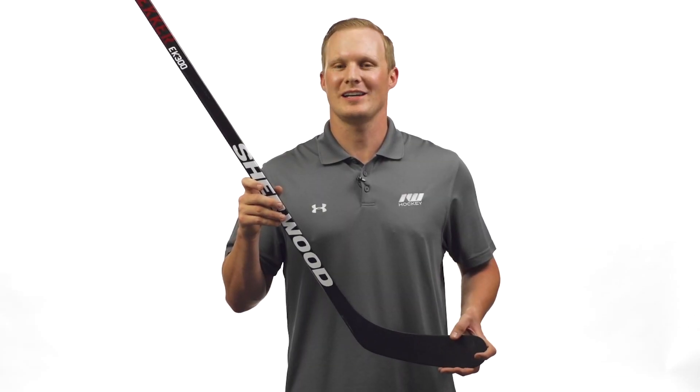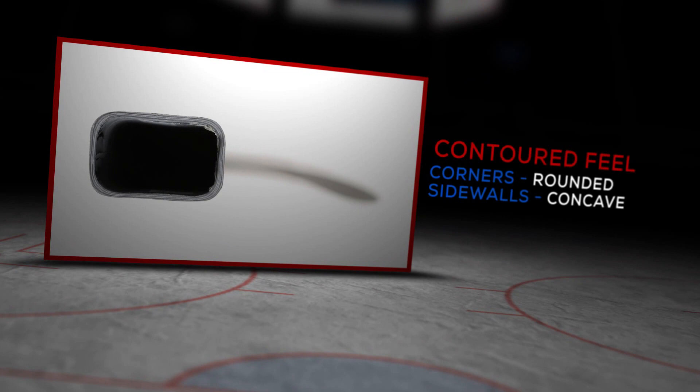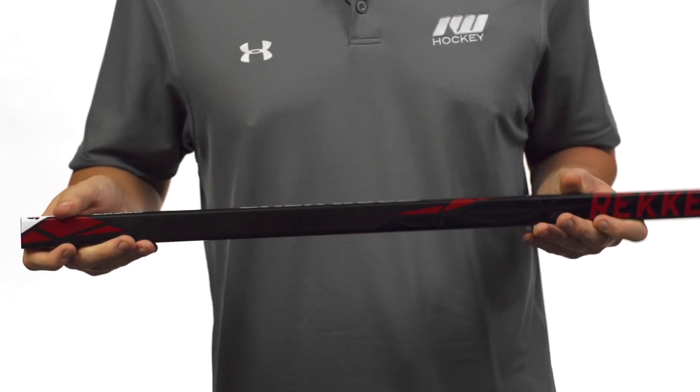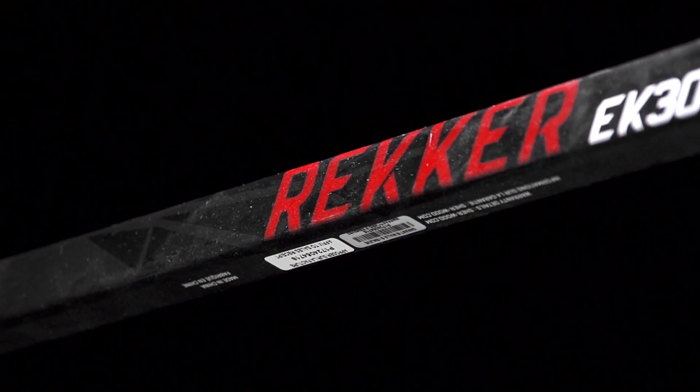Hey, what's up guys — Chase with IW Hockey. Today we're going to be checking out the new Sherwood Rekker EK300 hockey stick. It has rounded corners and slightly concave sidewalls, giving you a nice feel in the hands and letting you roll the wrist pretty easily. For the construction materials, it uses a speared shaft construction.